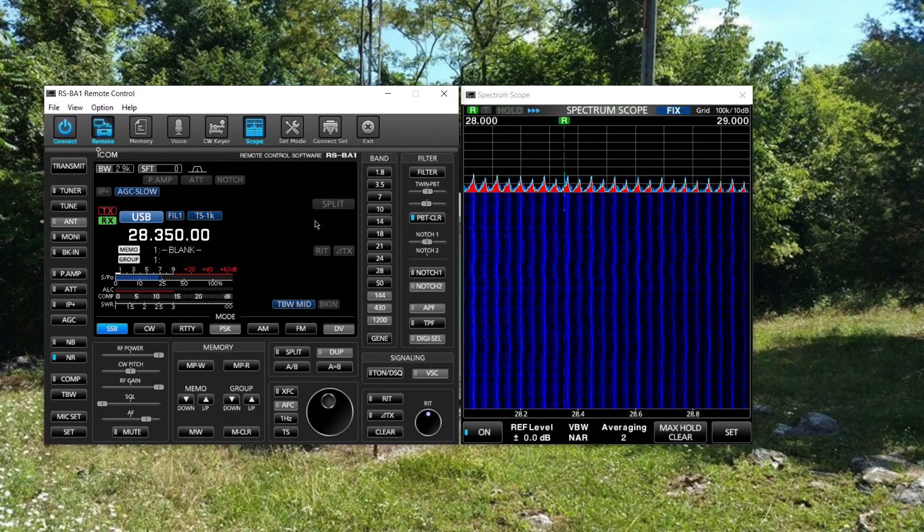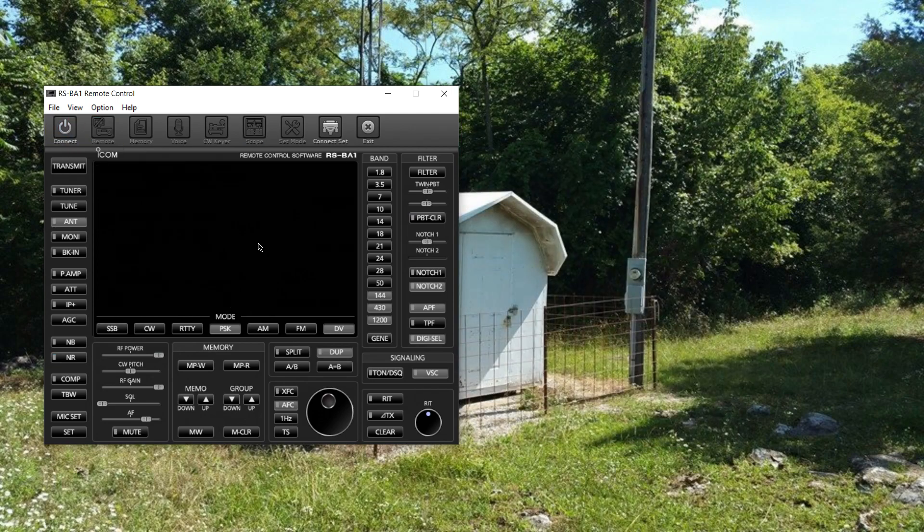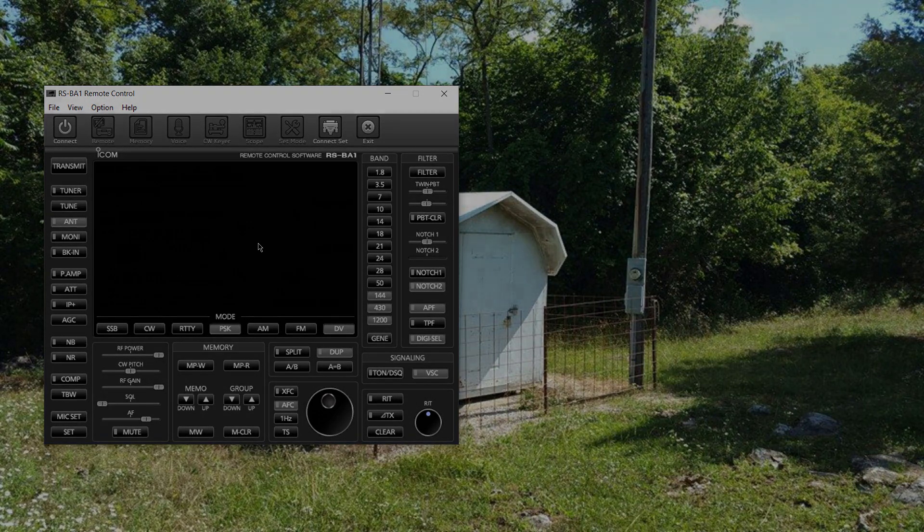We'll go ahead and disconnect here. I'm pretty happy. That's the good part of this. In the next segment, let's go through some of the pluses and minuses of this particular piece of software, and then we'll wrap it up.